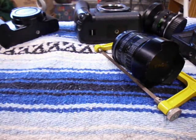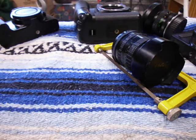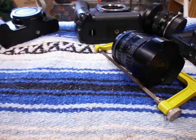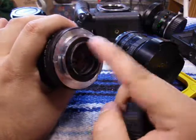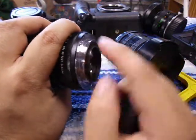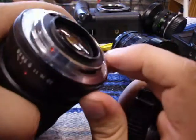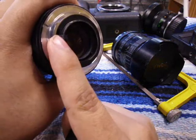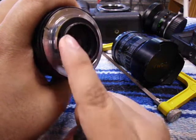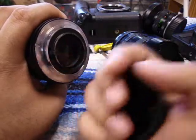I have another Pentax K lens right here — it's a Comine 75-205, and this one actually had like a huge shield right here. It was this thick and I had to cut it all off. You can see where I cut it off; it used to be right there. And then the pin — instead of cutting it off I just bent it down. So if I ever want to use it on a Pentax K body I just move it back up and it's ready to go.